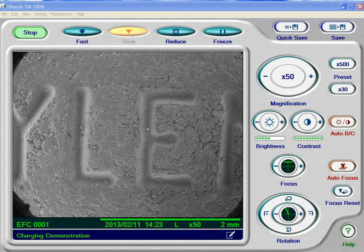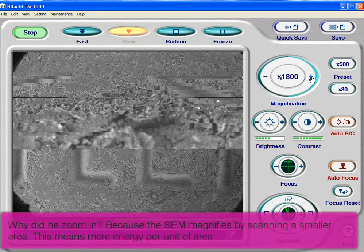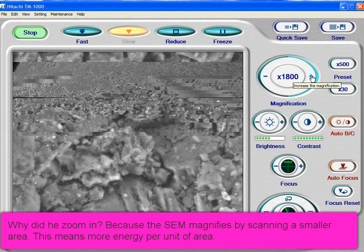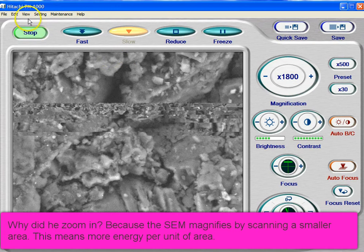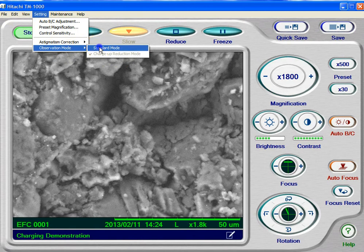What I've got here is a Tylenol tablet, and I use it because it's non-conductive and I know that it will charge up. I'm going to zoom in here to about 1500X, and then I'm going to change the observation mode. Right now I've got this on charge up reduction mode. I'm going under Settings in the menu, observation mode — I'm going to go to standard mode.